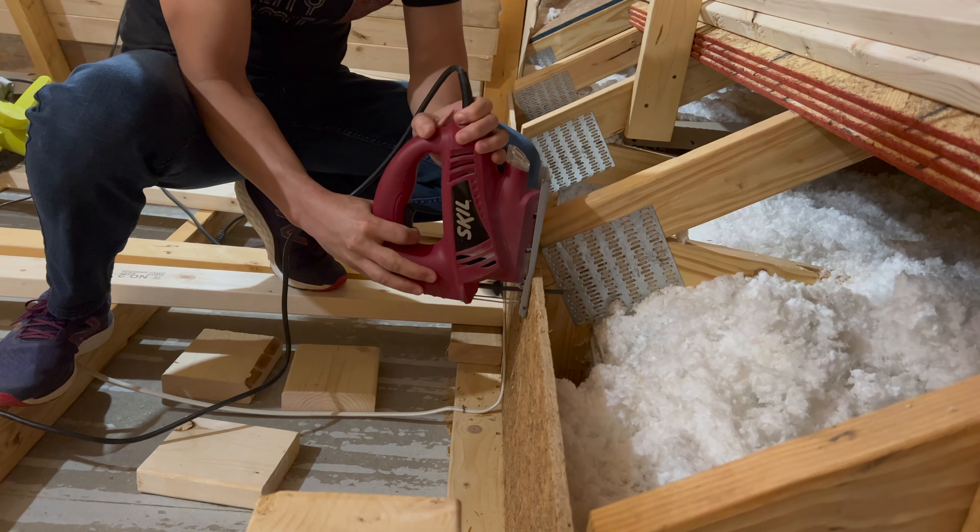I cut out this notch, and this is how I'm doing all the floor joists. I have these little blocks that I cut out and they will go right up against the truss system.